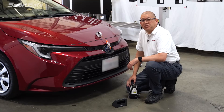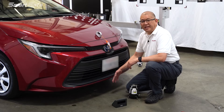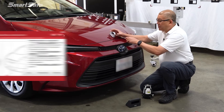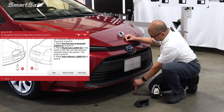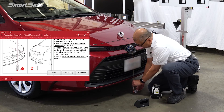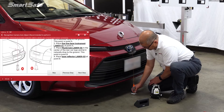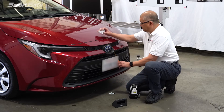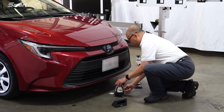We'll start by determining the center line of the vehicle. Starting in the front of the vehicle we'll determine our point A, and at the rear of the vehicle will be our point B. So we'll take our plumb bob, find the center here, and we'll place our cross pad down. Then we'll take our five-line laser and place it on top of the cross pad.